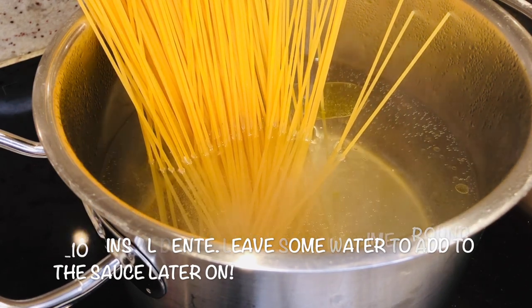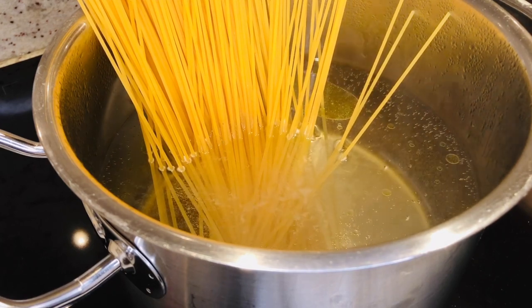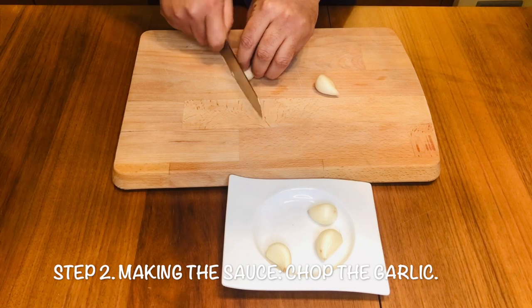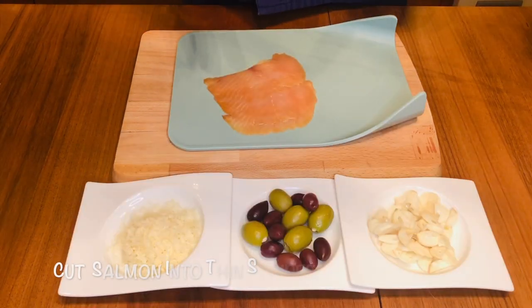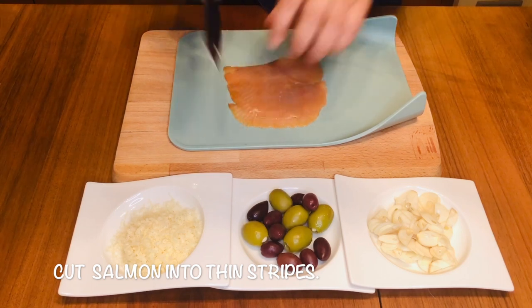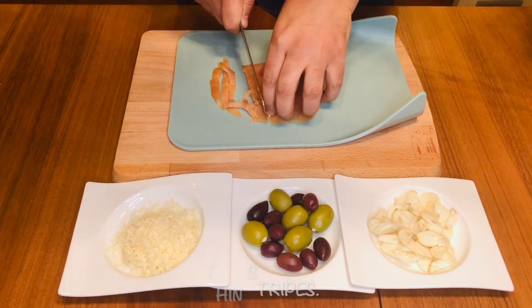Meanwhile we start doing the chopping. The pasta is boiling — let's chop some garlic, and I am going to slice this nice smoked salmon into nice strips.